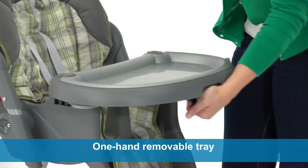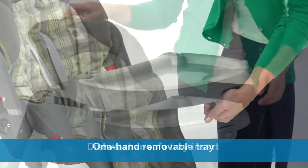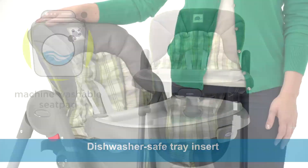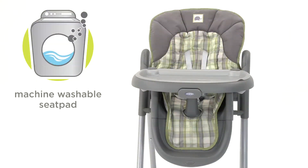It's also easy to clean up. The one-hand removable tray features a dishwasher-safe tray insert to keep your little one's food area mess-free. Plus, the seat pad is machine washable.